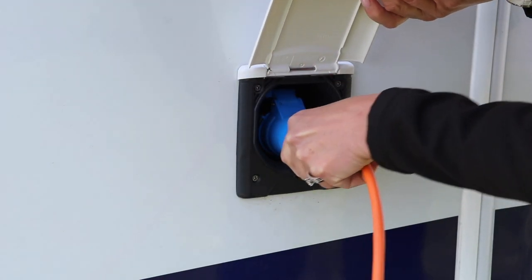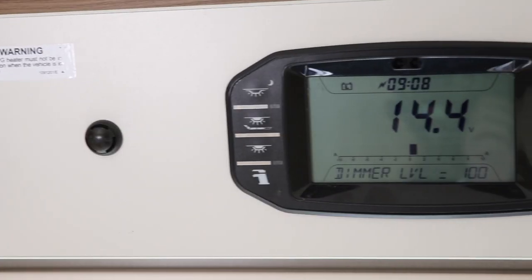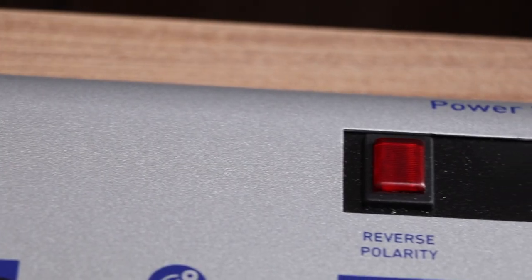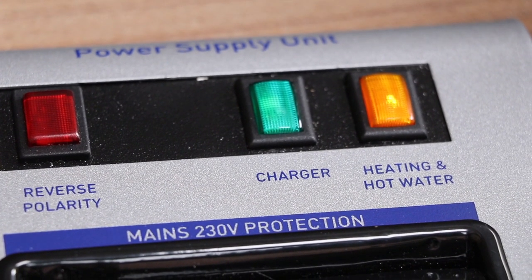The next option is via the caravan. When your caravan is plugged into the electrical hookup on the site, the caravan will charge your 12-volt battery. It does this with a crude charger that works like a power supply, giving a constant voltage at a low current to effectively trickle charge the battery.